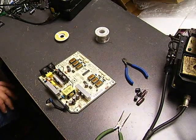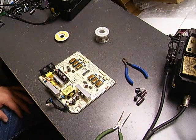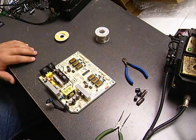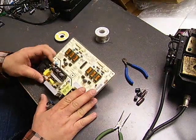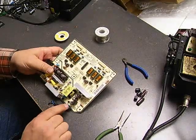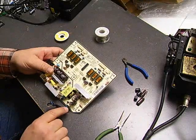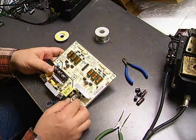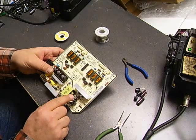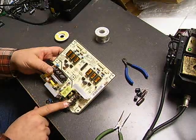Now we're ready to do the repair work on the power supply board from the Samsung 214T power supply that we removed and showed you how to remove in the previous video. The typical failure points on this power supply are the capacitors. On this particular board the capacitors have a very visible bulge on the tops, which indicates that the capacitors have failed.